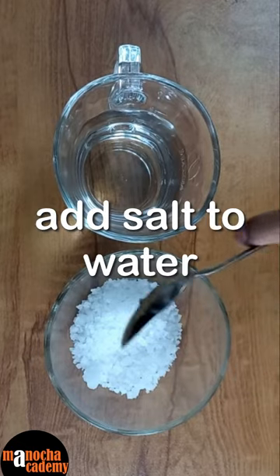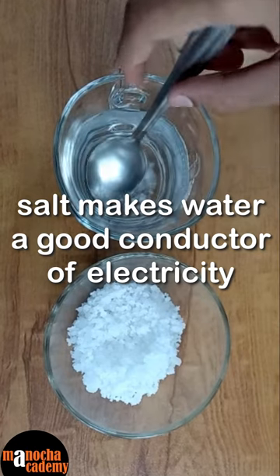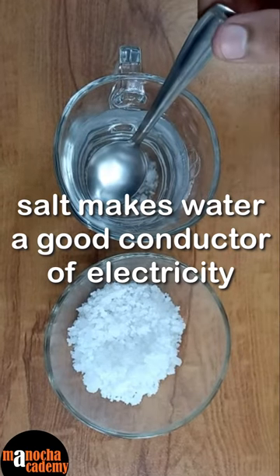First, we need to add salt into the water and mix it to make it conducting, as pure water does not conduct electricity.